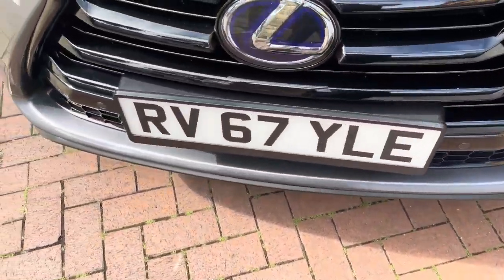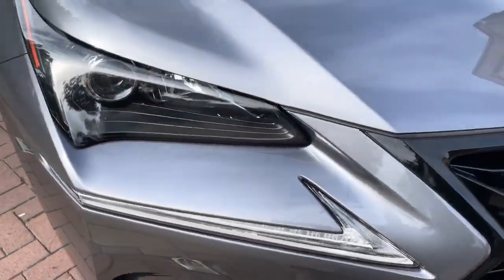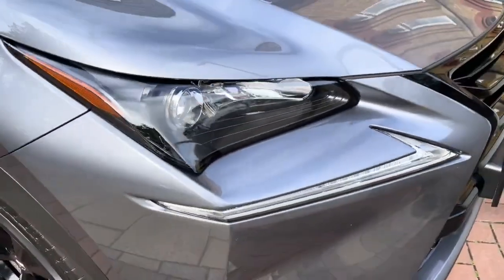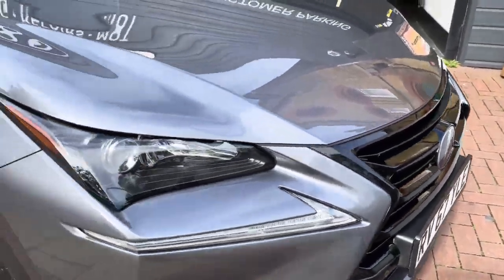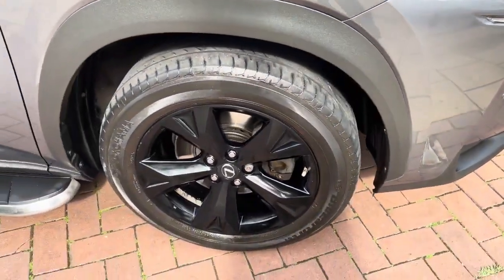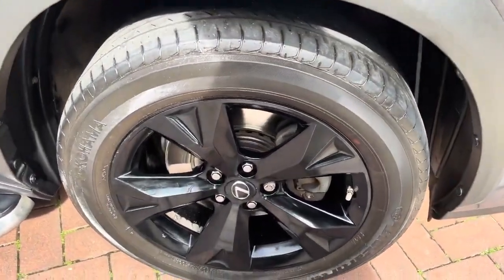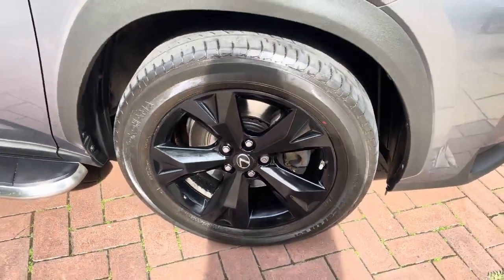Starting up at the front, it does have the front parking sensors, the LED daytime running lights, and the Xenon headlights as well. Nice black grille, as you can see. The front bumper has some scuffs or scratches. Alloys all around the car, also nice and in good condition — these are the gloss black alloys.